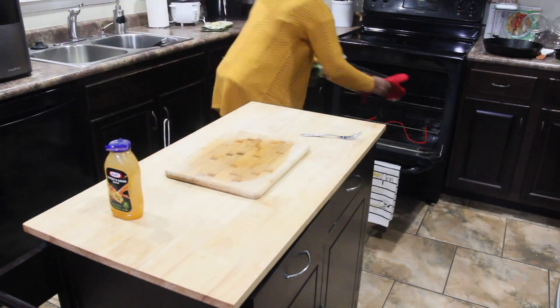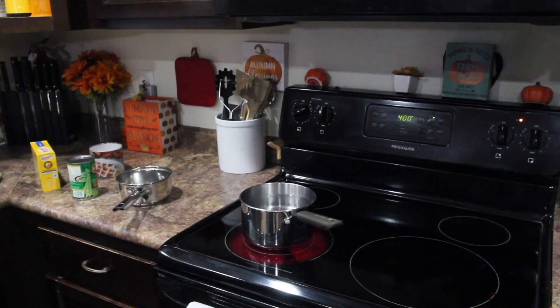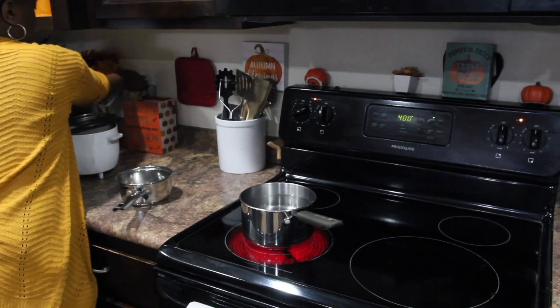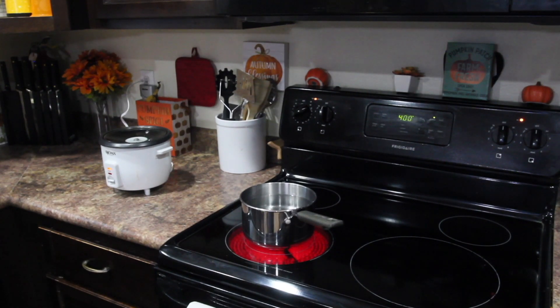I'm going to add the chicken back to the oven while I cook the sides. The sides were very simple — just rice, Velveeta shells and cheese, and some green beans on the stovetop. My daughter gave me this rice cooker when she moved out, and I'm so glad because I hate cooking rice but this thing has been awesome. I'm putting the washed rice into the rice cooker and waiting for the water to boil for the Velveeta shells and cheese.